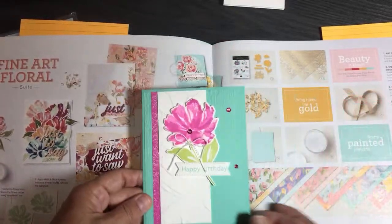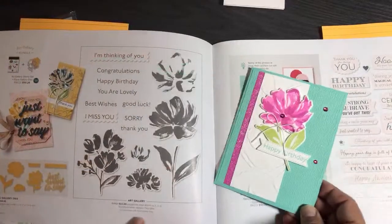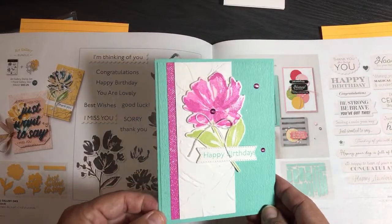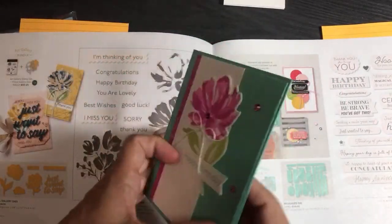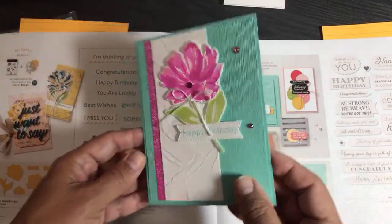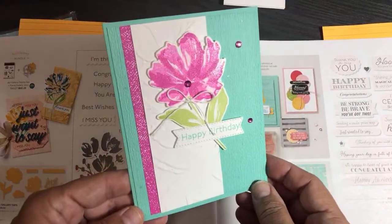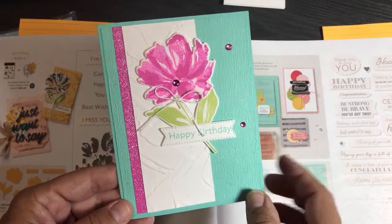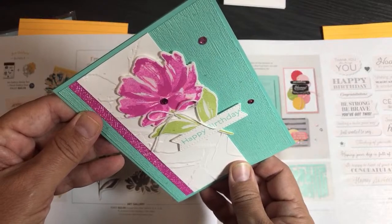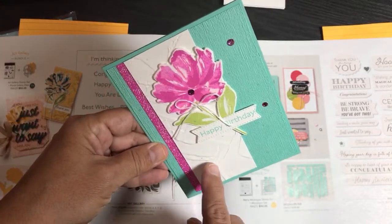This is the Fine Art Floral suite, and the stamp set she used is called Art Gallery. It looks like Coastal Cabana, tone on tone — the embossed piece is the same cardstock color. I believe she used the Subtle Textures embossing folder from the annual catalog. You can see the embossing when I tilt it toward the light, and then there's that same Painted Texture 3D embossing folder again.